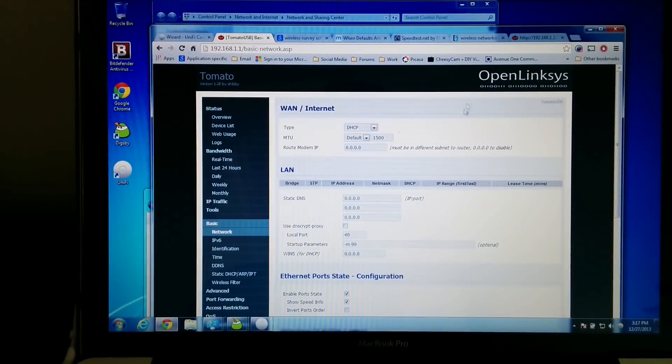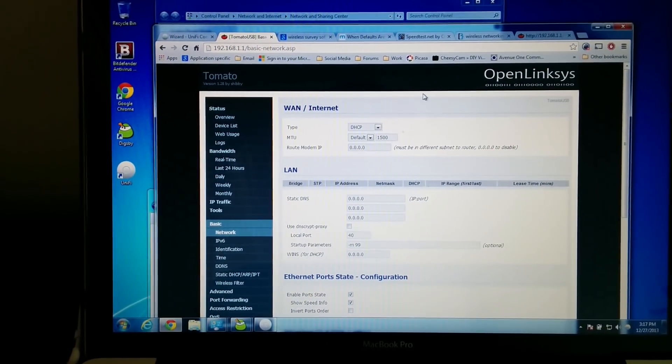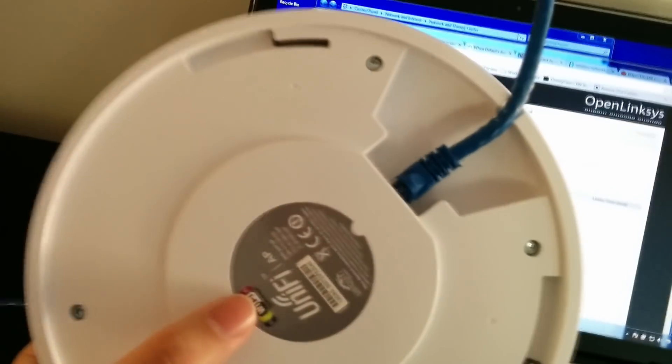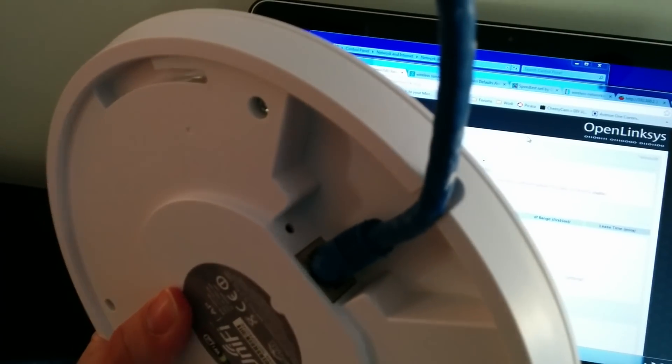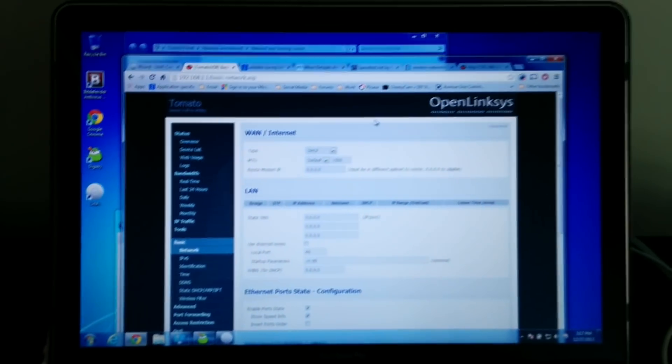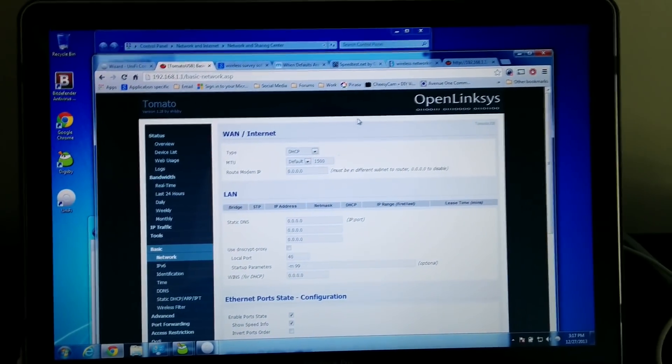What I'm doing right now is using Tomato USB as firmware on the ASUS router that we have set up. I'm going to be resetting this and configuring it with the software that comes with the access point — going ahead and resetting the access point by pressing that button, then configuring the wireless channels, password, and settings. I'll continue the video once it's complete.